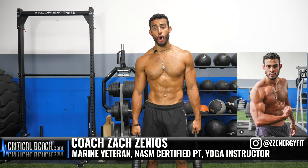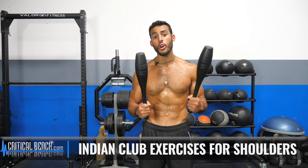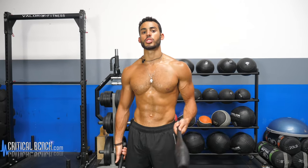What's up everybody? I'm Coach Zach and this is Critical Bench. Today we're talking all about the Indian clubs. I'm going to go over the reasons why you should start using Indian clubs, the proper posture, the proper grip, and I'm going to break down some of the more common exercises that you'll see with Indian clubs.